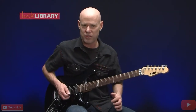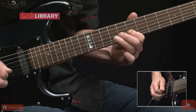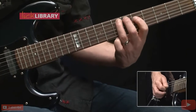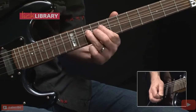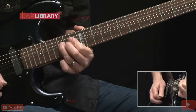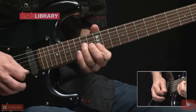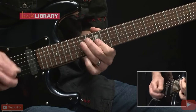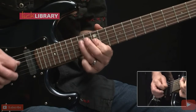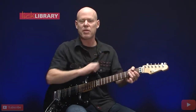Alright, now let's put this entire solo together — we're going to be shifting positions a little bit. And there you have all the parts for Paranoid.